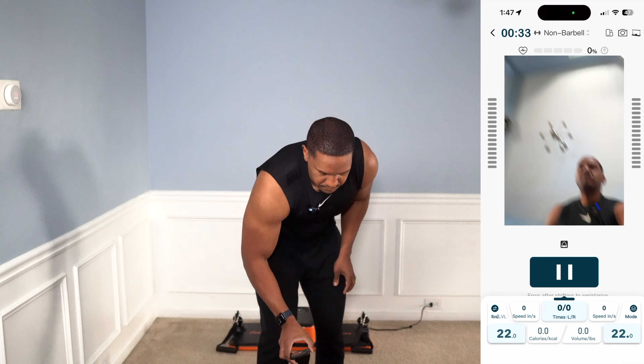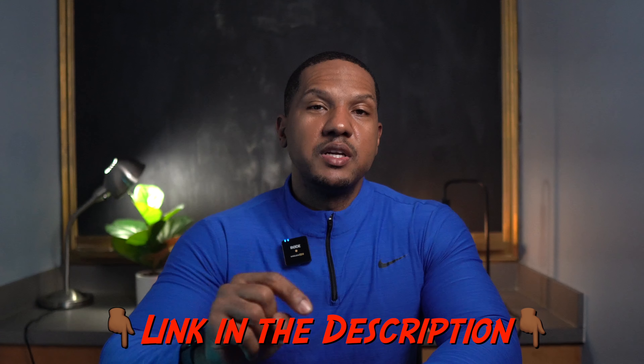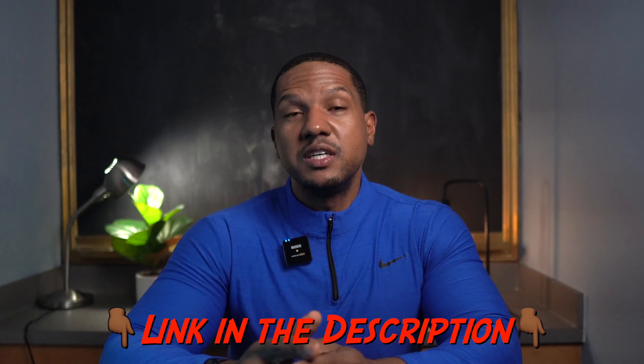With all that said, this starts at $500 if you just want the U-Trainer, and the U-Trainer Plus is $600. Compared to all the other ones I've seen that are over a thousand, if you're a person looking to get an all-in-one system on a budget — if you're a beginner not looking to be a bodybuilder, just looking for general fitness — this is a good beginner set you can start off with at a very low budget. If you're interested in the U-Trainer or the U-Trainer Plus, I'll put a link in the description so you can start your workout journey today.